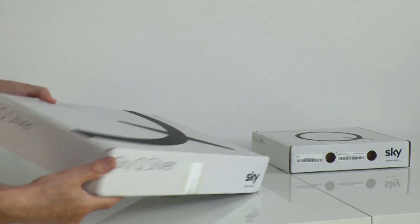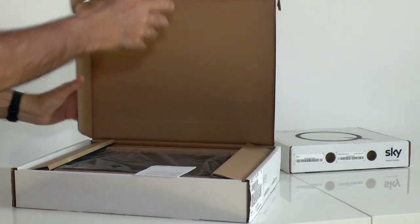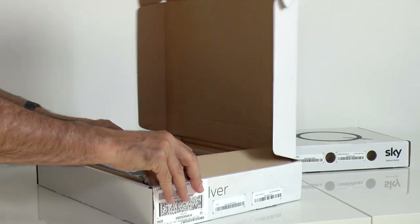At the heart of the system is this SkyQ Silver receiver. I asked the man behind SkyQ what Q actually stood for. He said it just sounded cool, which was fair enough.